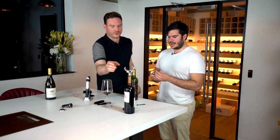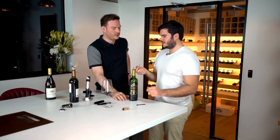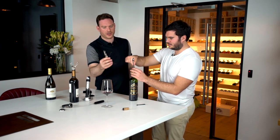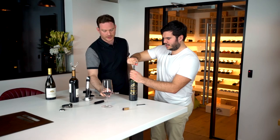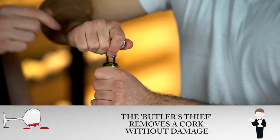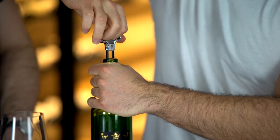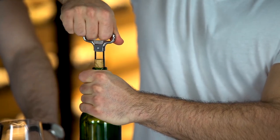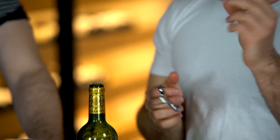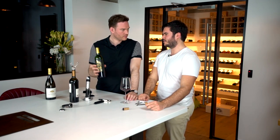This is called a butler's thief. It was presumably used by pantry staff — hence the name. It's designed for corks that are tricky or on older bottles. Its design is completely different from a typical corkscrew; it slots down the side of the cork. The longer prong goes in first, then the other follows, and you twist it out to remove the cork without causing any damage — so the butler's staff could steal some wine, replace the cork, and you'd never know.